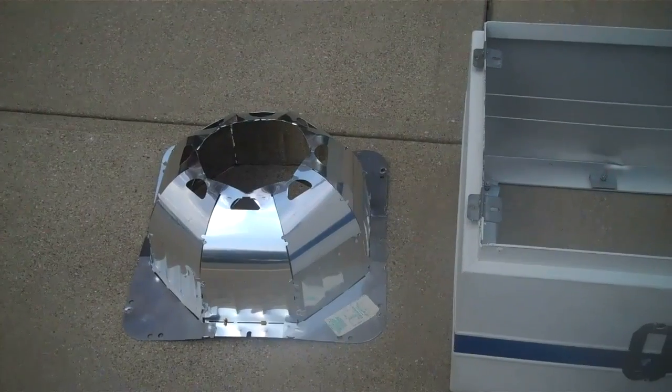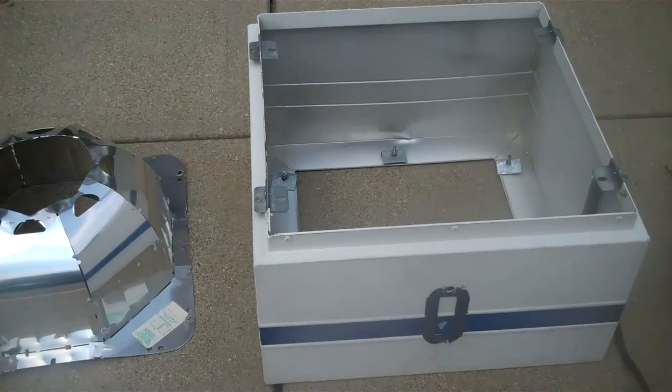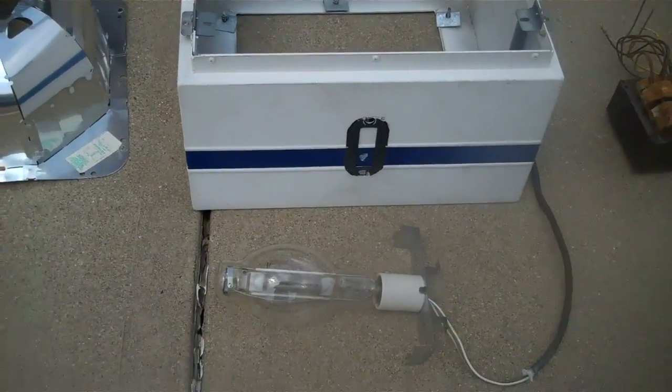This retrofit is for a shoe box right here — a typical shoe box for a car lot with a thousand watt metal halide, which is right here.